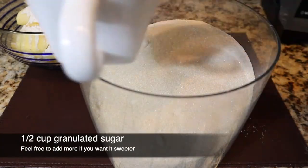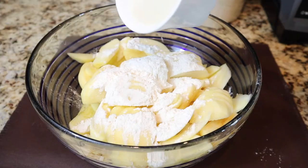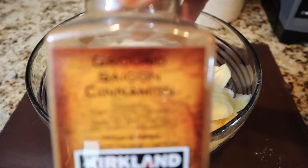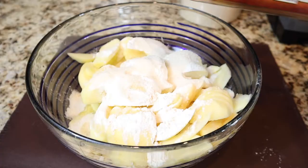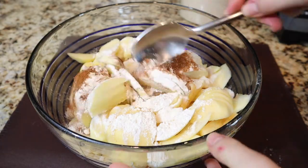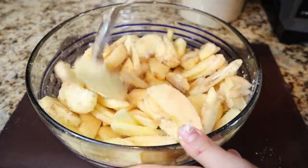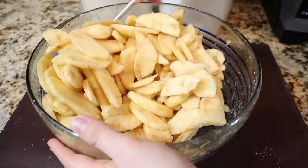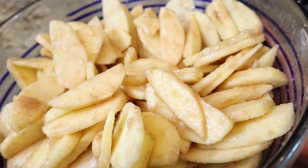Add about half a cup of sugar — depends how sweet you want it. A half cup gives a good sweet apple pie flavor, but add more if you want extra sweetness. Then add your cinnamon; I love a lot of cinnamon, but add as little or as much as you like. Also, here's my secret ingredient: add a pinch of salt, which enhances the sweetness of the dessert. It seems weird, but just a little pinch accentuates the sweetness — food science! Go ahead and mix everything up so all the apple slices are covered nicely, then set that aside.